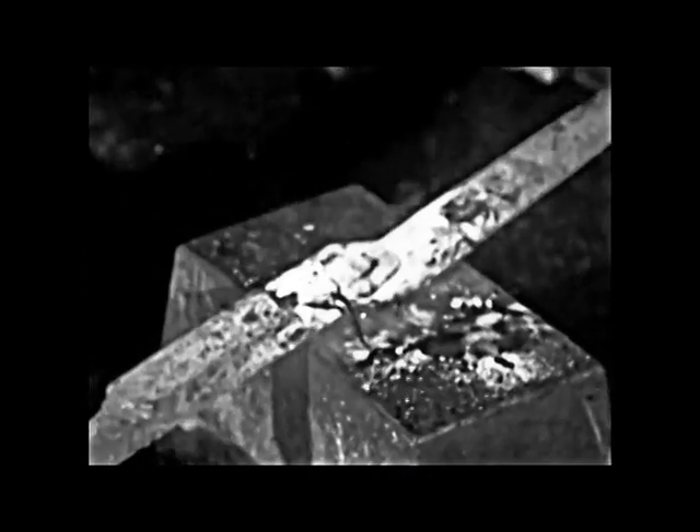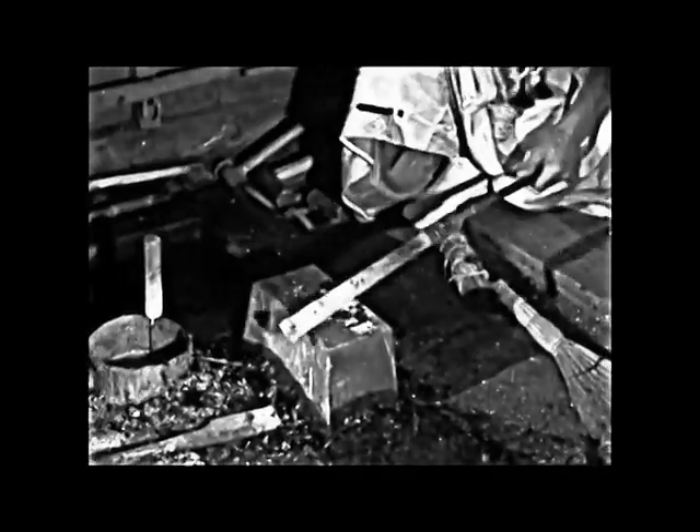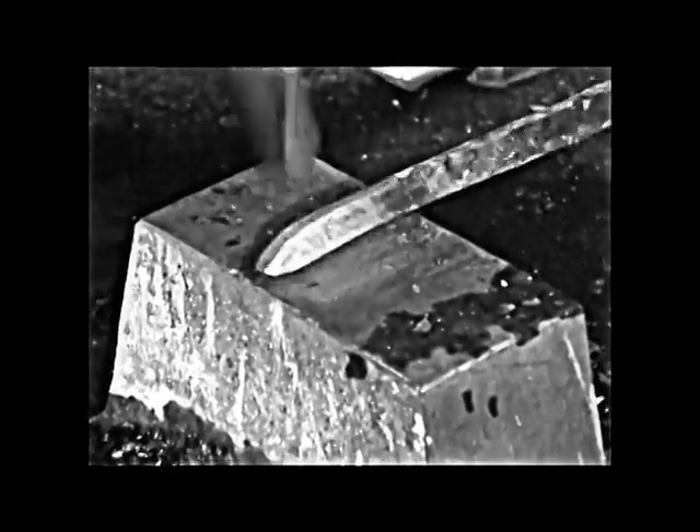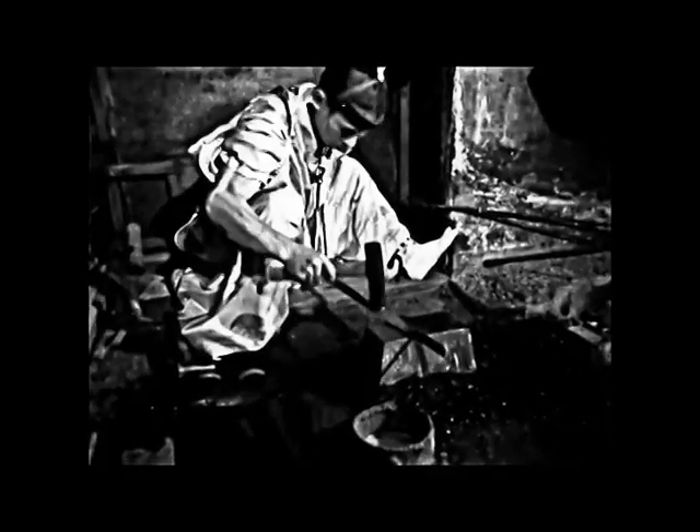Now the decision must be made. Is this blade worth continuing or must it be scrapped and the whole process begun again? After careful inspection, the master feels he is at this point on the way to producing a fine blade. So he attaches the steel manufactured for the handle to the main rod and continues the shaping process. Then the tip or point of the blade is formed. The work of firing and hammering is repeated as the rod is slowly stretched to the length of the finished blade.